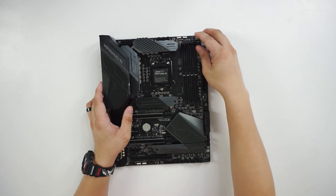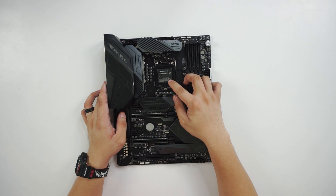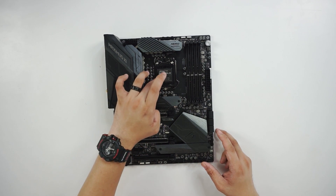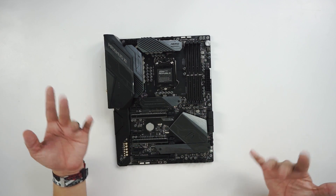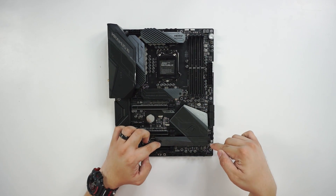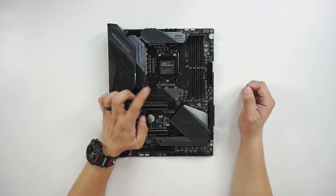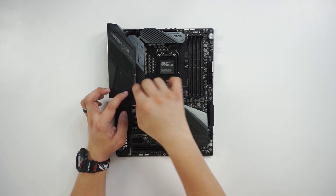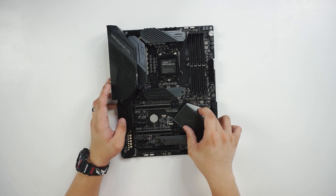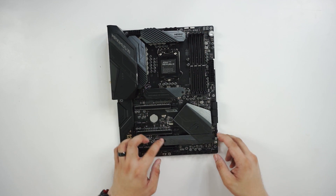Pretty much what you'd expect from a ROG product. There's a nice sticker on the socket cover — a nice touch. I think they've already included that in previous ROG releases, but worth mentioning. Also, we have two M.2 slots, both covered. They have two screws securing each heat spreader.